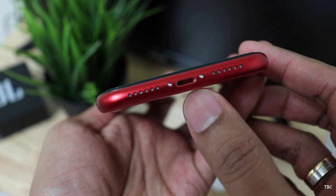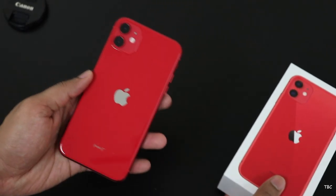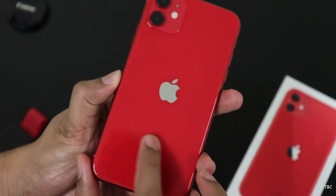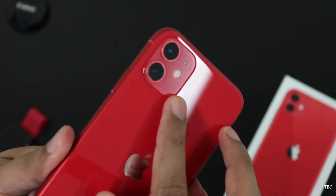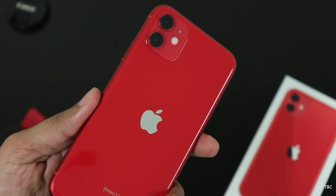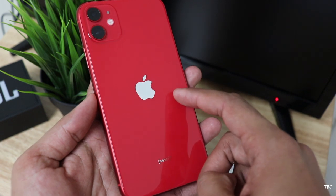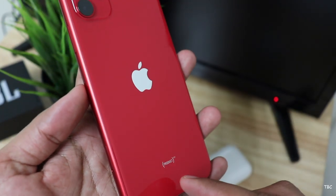On the bottom you get the lightning port, microphone, and speaker grill. What I've noticed with this red color is that the side rails, which are made of aluminium, have a darker red color than the glass back. On the back there is an interesting design theme where the camera module section is matte finished glass and the rest is glossy. The Apple logo has moved to the center and there is no more iPhone branding here. Since this is the product red variant we have the product red branding.